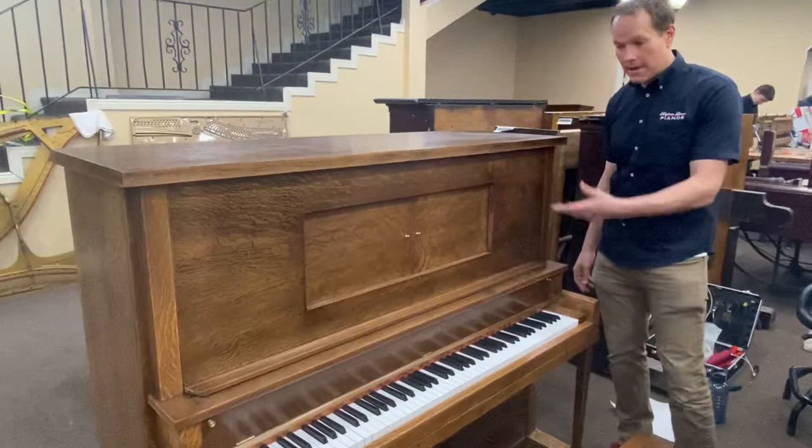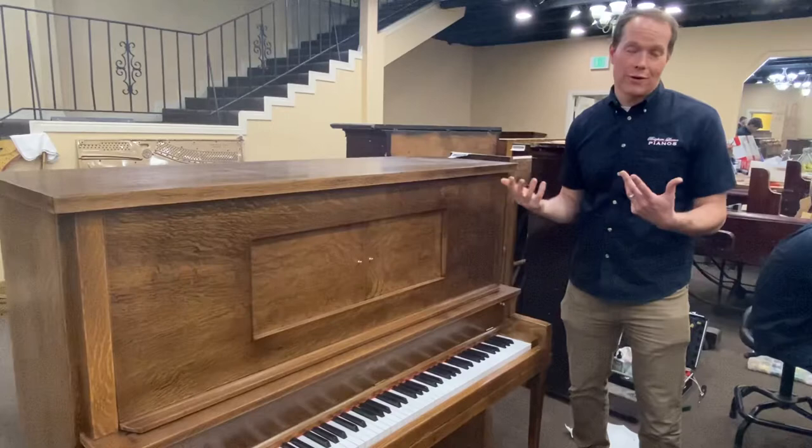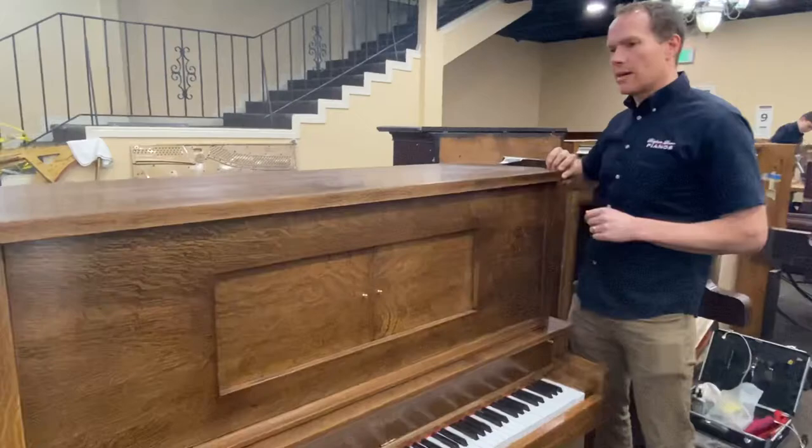You can also tell that it was originally a player — it still is a player — but we didn't do any work on the player system, though we kind of cleaned it up so it's not filthy dirty. We worked on the piano itself, so let's check that out.